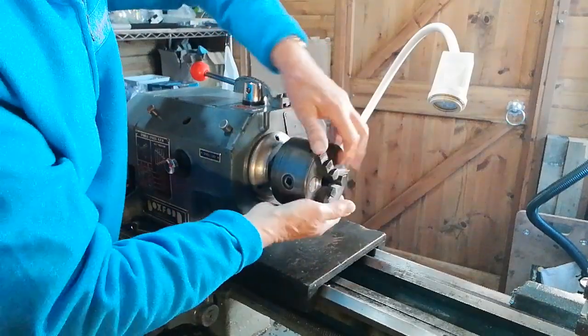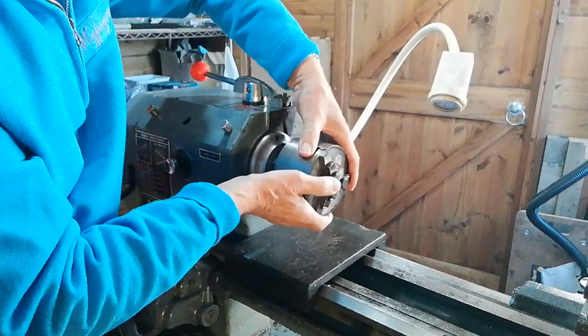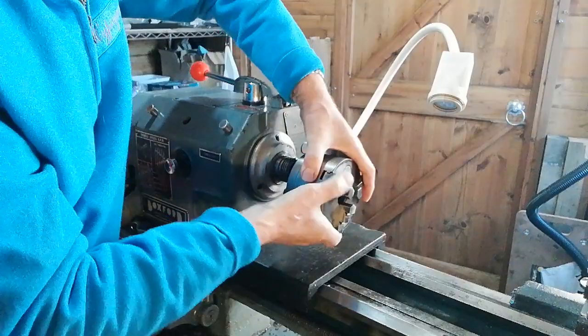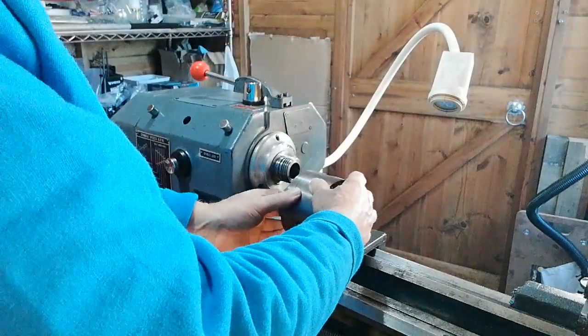Be careful that it doesn't slip out because these chucks are quite heavy. Then you can place it down — so that's safely removed.